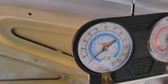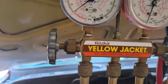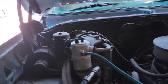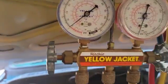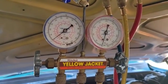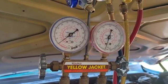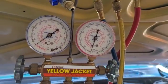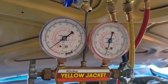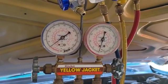I ditched my Harbor Freight gauges thinking maybe that was the problem and went to Yellow Jacket gauges, removed a lot of stuff, and it's just not holding a vacuum. I think I'm going to put one can of Freon in it tomorrow and then spray soapy water on all the joints to find the leak. Disappointing — I was hoping this was going to be a one-day project, but it's moving on to day two.